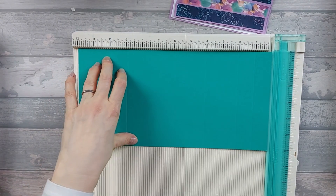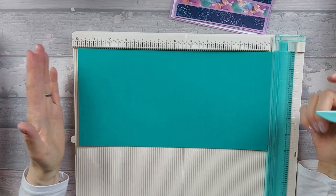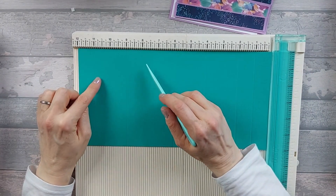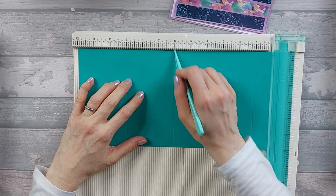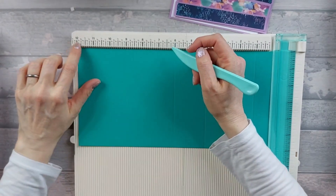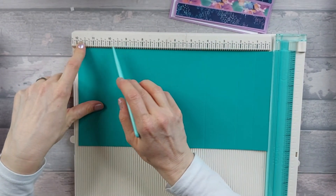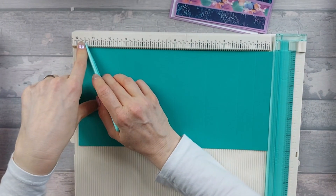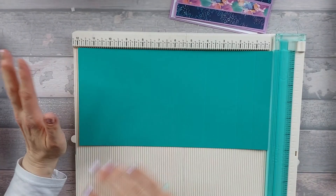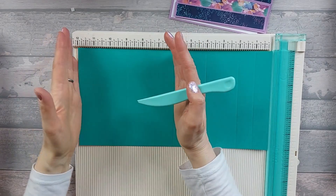If you've only got a shorter card, do it 6 inches by whatever the length of your card is. Do your 1 inch, 2 inch, 4 inch, 6 inch scores, and then when you get to the end, just divide whatever you've got left in half and score at that halfway point. So say you've got 11 and a half inches — divide the remaining section in 2, which is about 2 and 3 quarters — and score at 8 and 3 quarters instead. Just divide that last panel into 2 and score halfway.